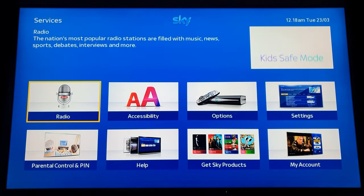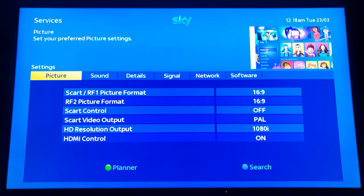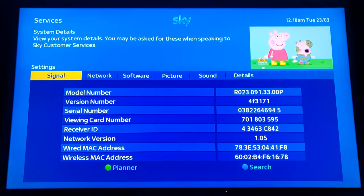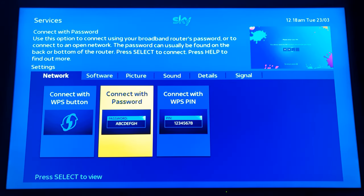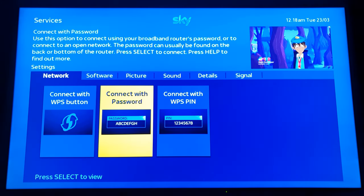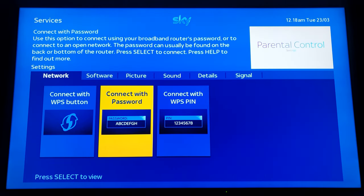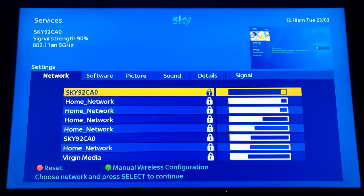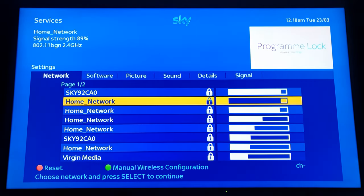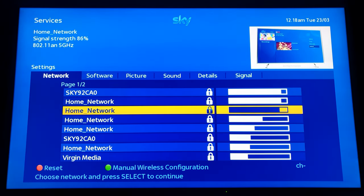To do this, first of all you want to click on services on your remote control, go down to settings, then scroll over to network. Once you've reached network, go down and click on it. This time I'm going to connect with a password. It's going to search for the wireless signals — it's found the wireless signals.